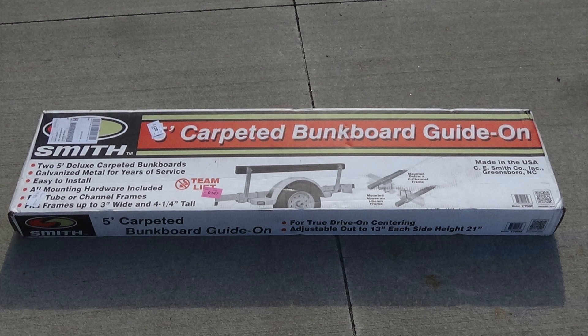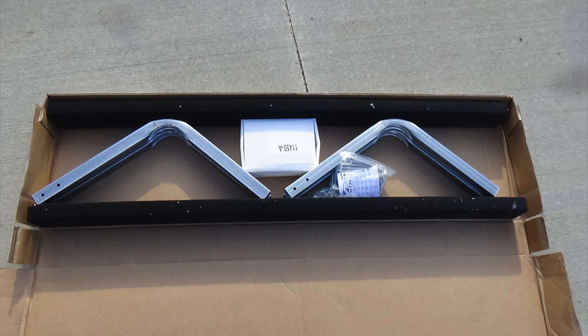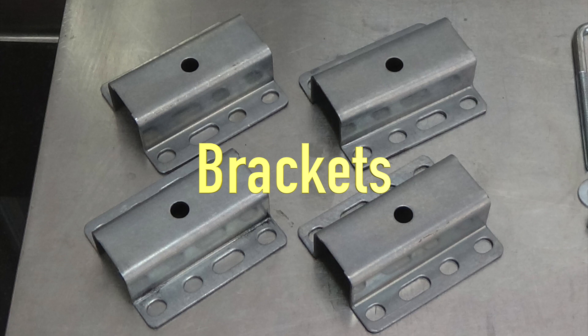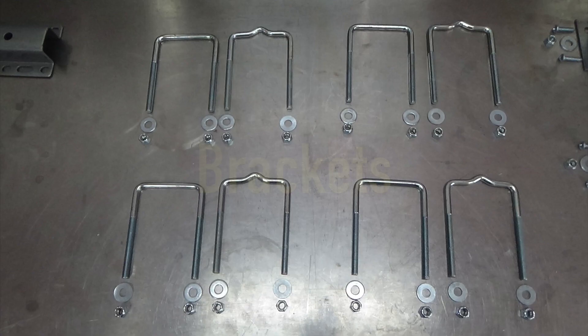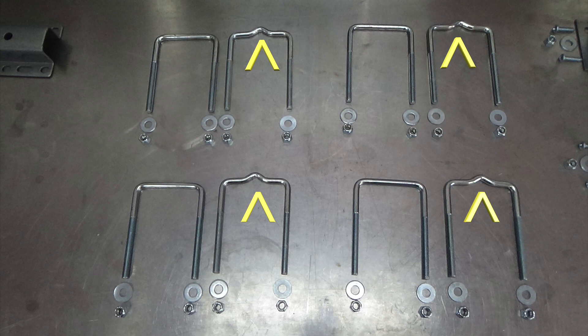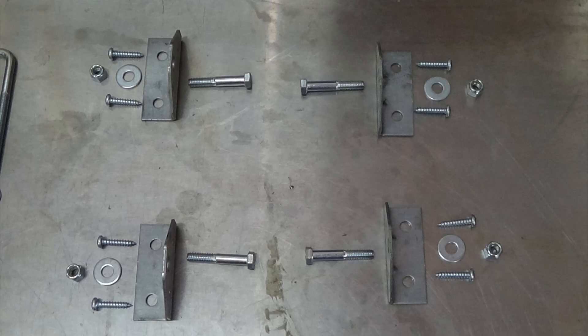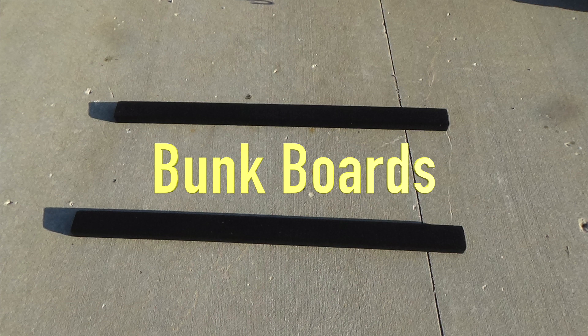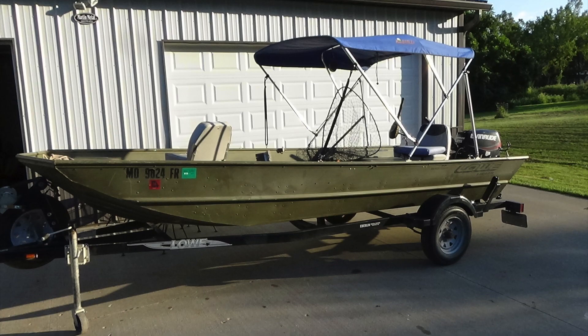I'm installing bunk board guide-ons on my boat trailer. This is the Smith carpeted bunk board guide-on. Here are the parts that came with the kit: four uprights, four brackets that will receive the uprights, eight U-bolts and their hardware — four of which are straight U-bolts and the other four are formed U-bolts — four swivel brackets and their hardware, four end plugs, and two carpeted bunk boards.